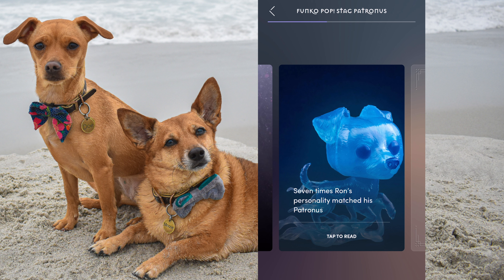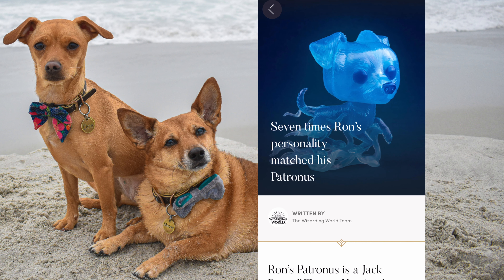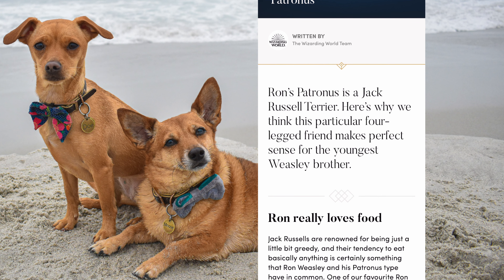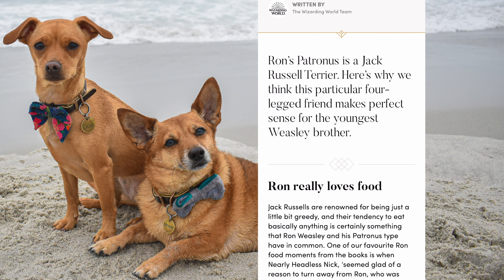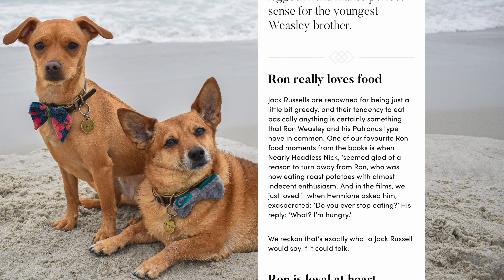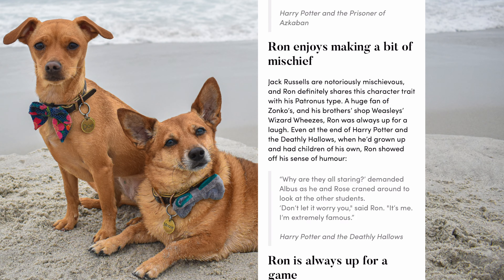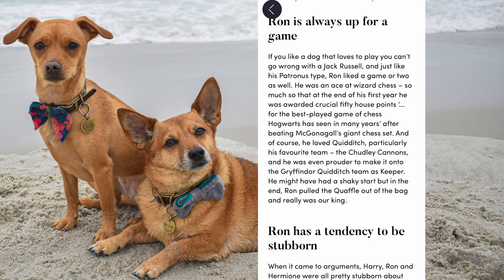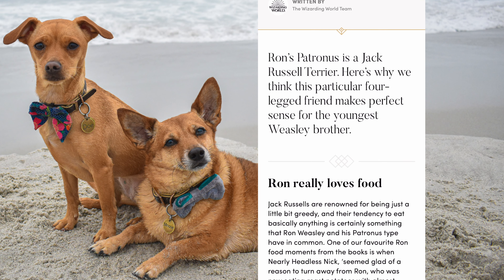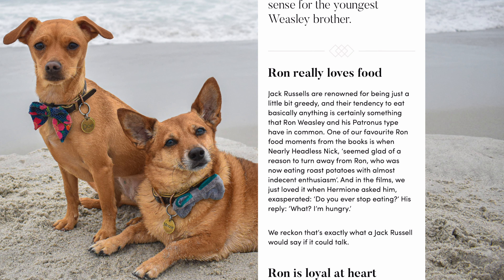Oh, and it took me right to the new stuff. Okay, so 'Seven times Ron's personality matched his Patronus' — Ron's Patronus is a Jack Russell Terrier, and here's why we think this particular four-legged friend makes perfect sense for the youngest Weasley brother. Let's see how long this is — not super long. Let's read the bullet points and then we'll move on. This is also on the Wizarding World website and I will link it in the description.